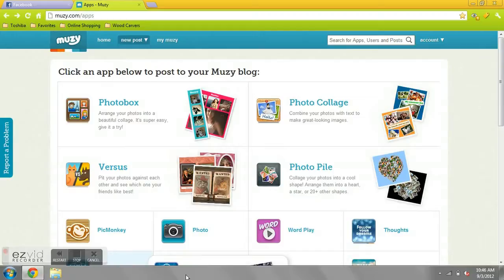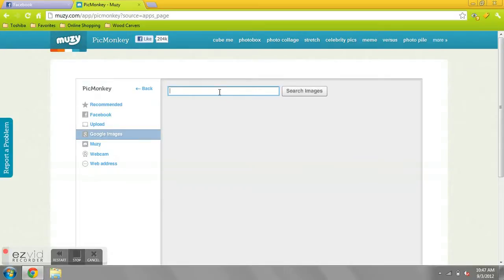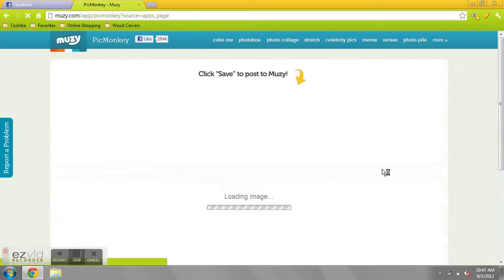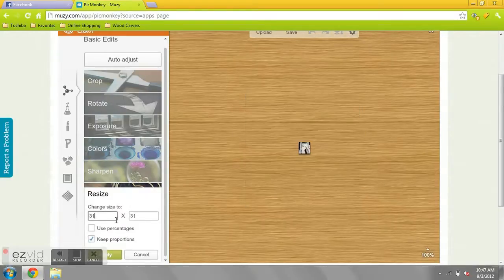I will be doing picture editing with PicMonkey from Muzi. Now I will be doing editing on this picture.